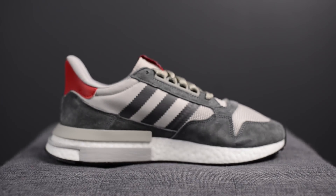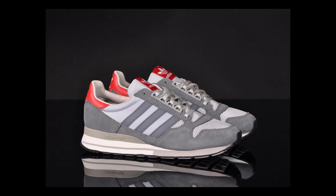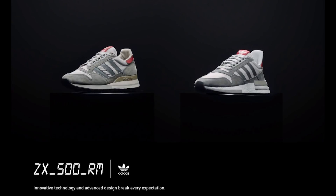The official colorway for this shoe is gray 4, footwear white and scarlet. This model is like an updated version of the classic 1984 Adidas sneaker, the ZX500. That shoe was the debut sneaker of Adidas' ZX line, and here we are today 34 years later paying homage to that shoe but retrofitted with today's technology and cushioning systems. The color scheme of gray, white and red is a direct nod to the color scheme found on the original ZX500.